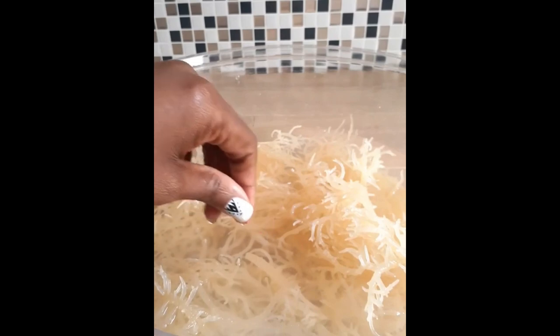I recently switched from the powder to the gel, so I'm about to make some beautiful gel to go into my smoothies. I'm about to make a green smoothie with Moringa, which is another one of my favorite superfoods.